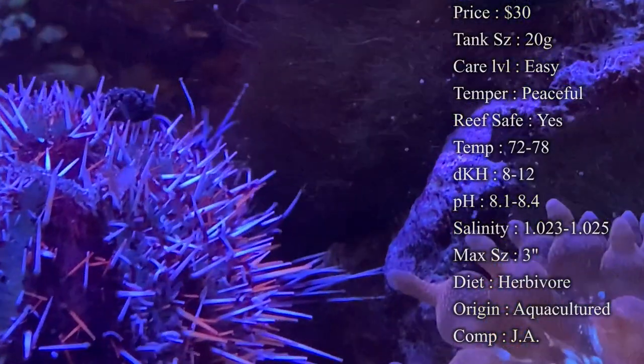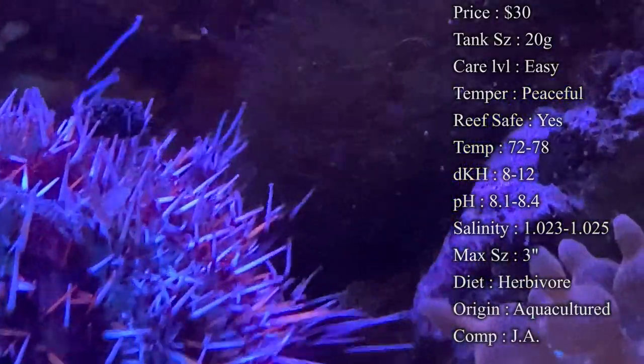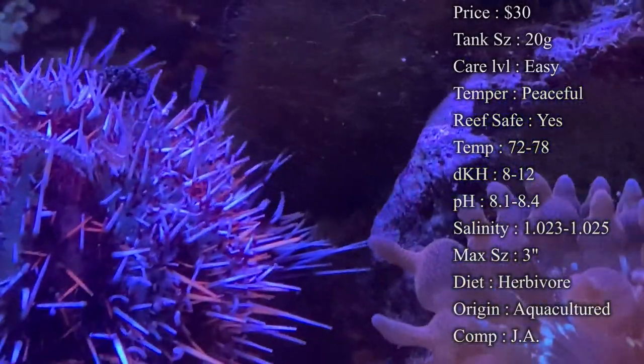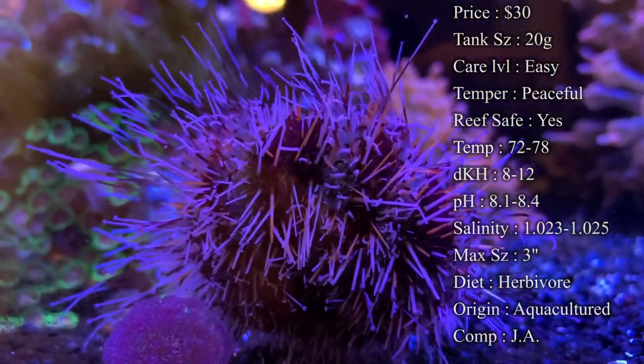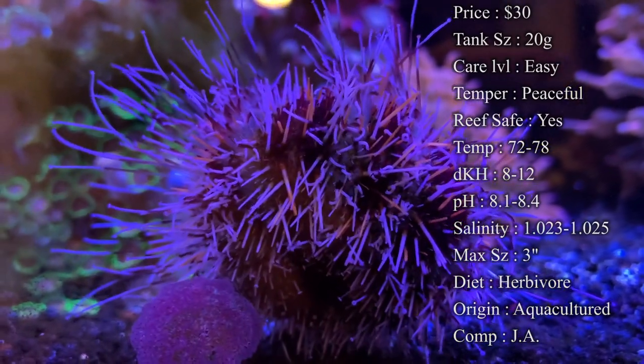Max size — they can get about three inches, about the size of your palm, so they get pretty large eventually, but it does take some time. Colors are very pretty — they've got a black body with white spikes and tentacles flowing all around them, and in between are these really bright orange spikes, which is where it gets its Halloween name from.